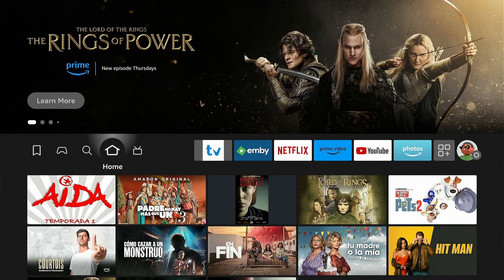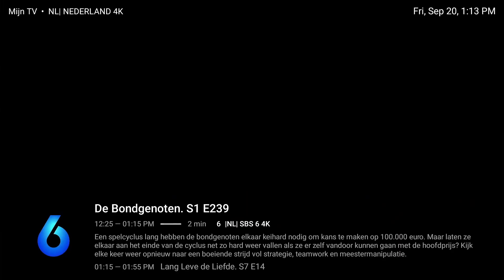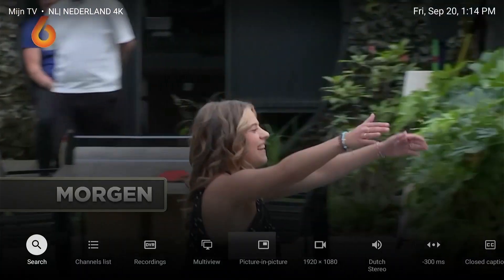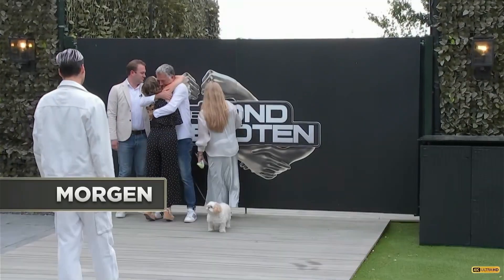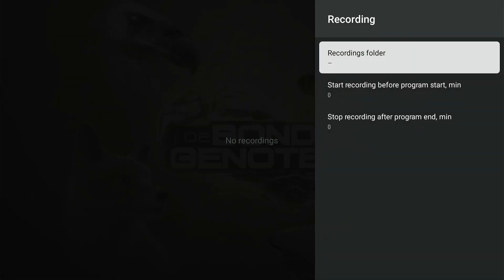Select 'No' to leave the drive unchanged. Now we need to activate and allocate the USB drive as the recording folder. To do so, press Menu and select 'Recordings', then set the recording folder via the gear icon and press OK.